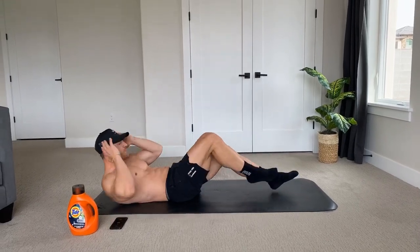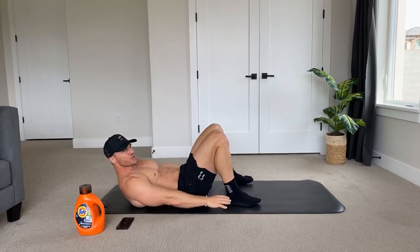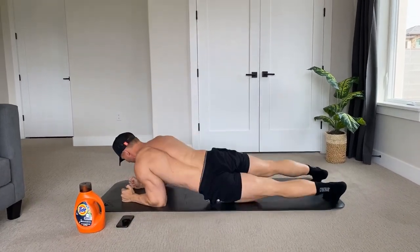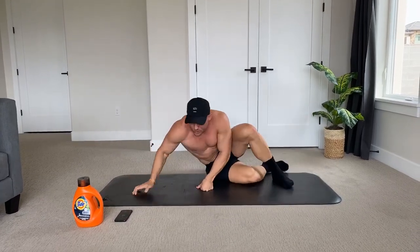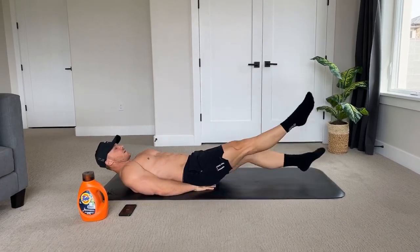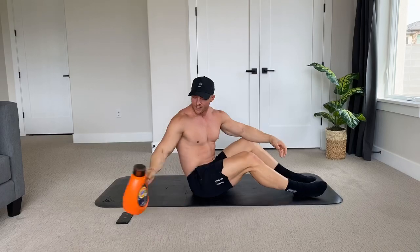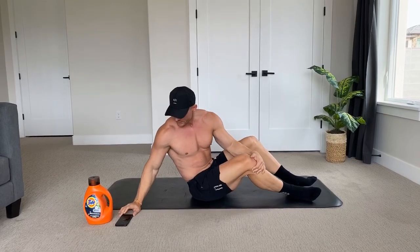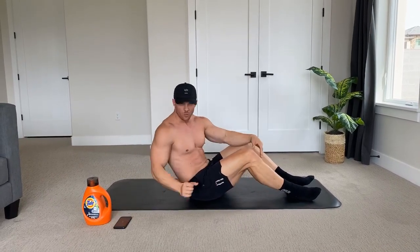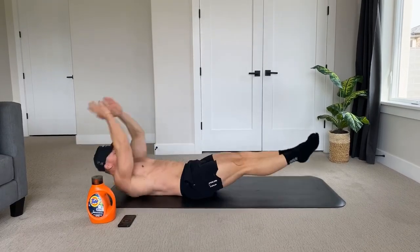The first movement is going to be v-ups, followed by bicycle crunch — we're going to be twisting. The second movement is the side-to-side crunch, superset with plank hip dips. Then the last thing, where your resistance comes in, is flutter kicks followed by overhead sit-ups with a little bit of resistance. Those are all the movements — we're just going to start with the first two for the first six rounds.